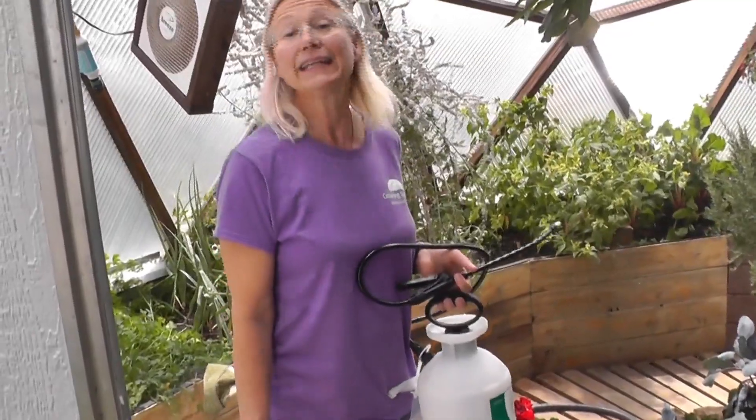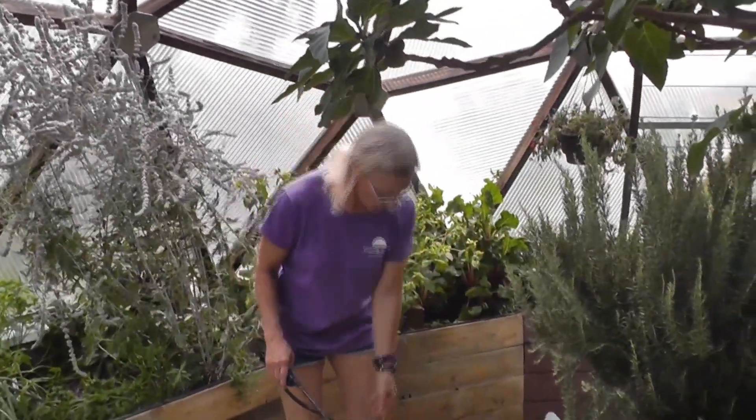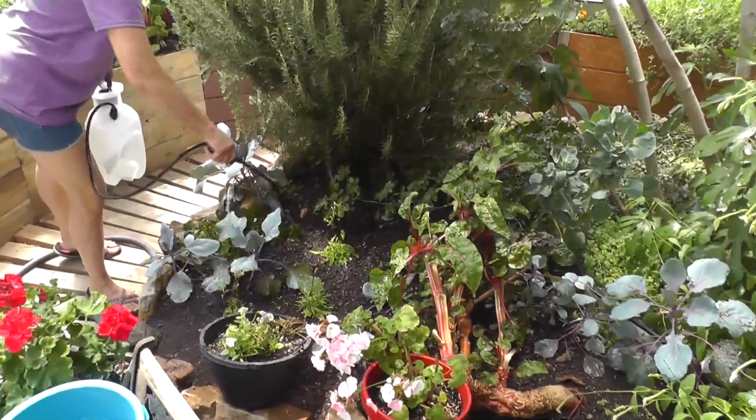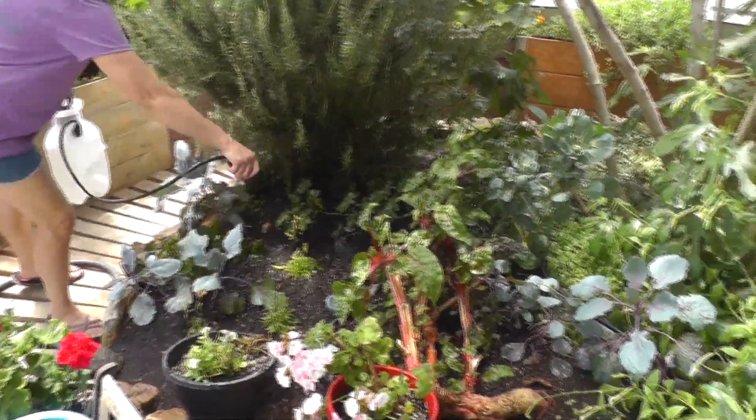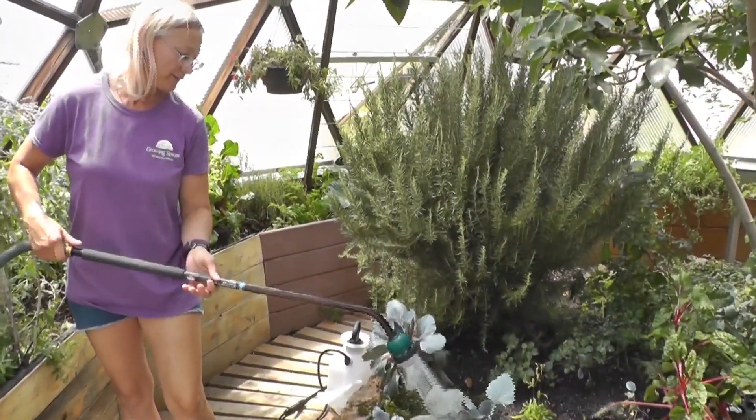It's normally done best in the evening. The water is the transfer system for these little microorganisms — just spray it around. It doesn't need to go on the plants because it is for the root zone. Spray it into your soil and water them in.